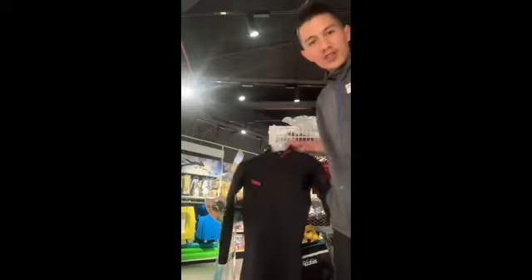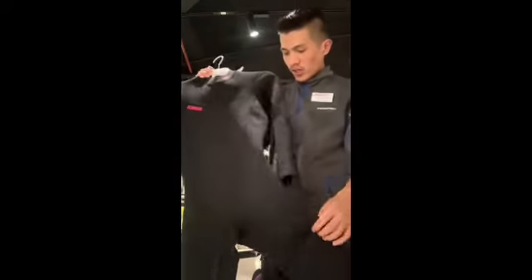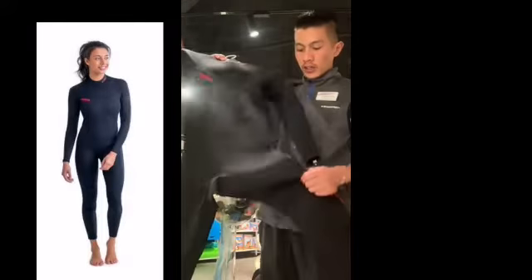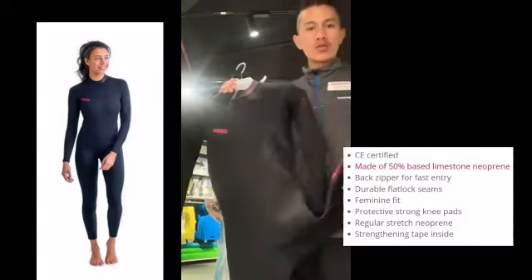Hi everyone, this is Lama from Intersports Benayadro. I am going to discuss about this Joggy Full Wetsuit. The thickness of this wetsuit is 2 mm. It helps to protect your skin. It's very thick, very lightweight, durable, and very flexible, so you can do easy movements.